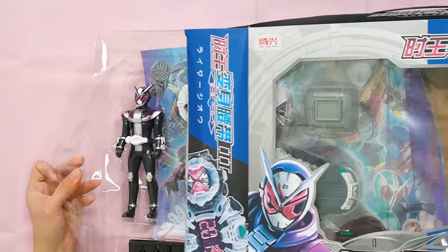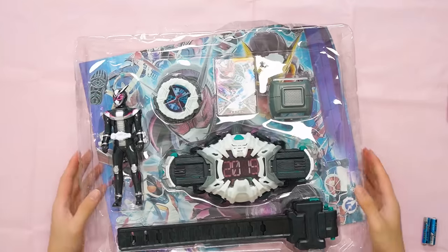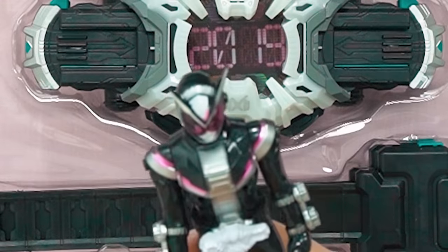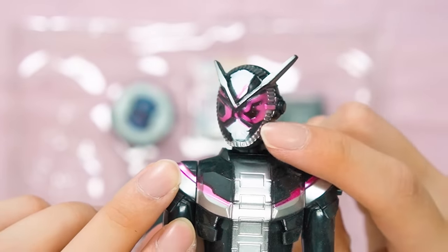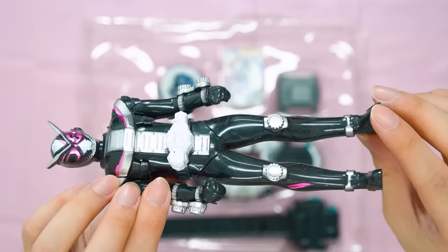Let's check out how good the bootleg ZO belt will be. So let's look at what we have. First thing first, once again, we have the awful ZO toy. This is like extra bad on this one. Look how bad the headpiece is — there's something wrong at the mouth part.